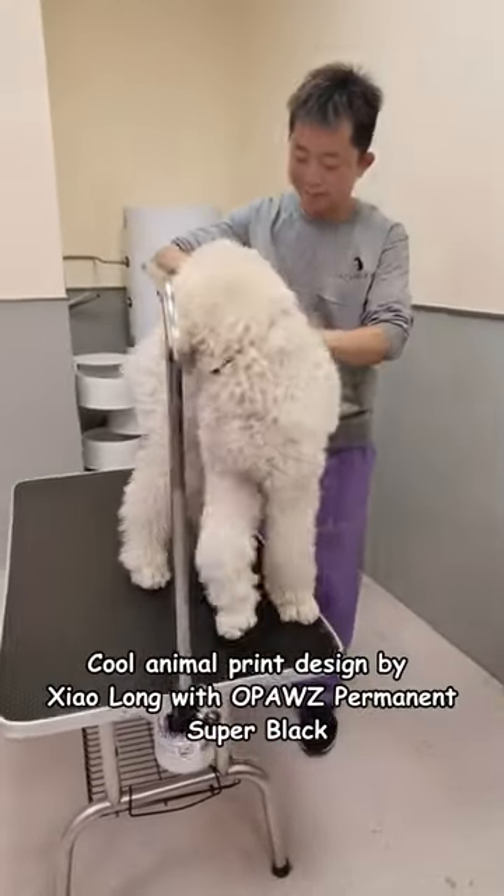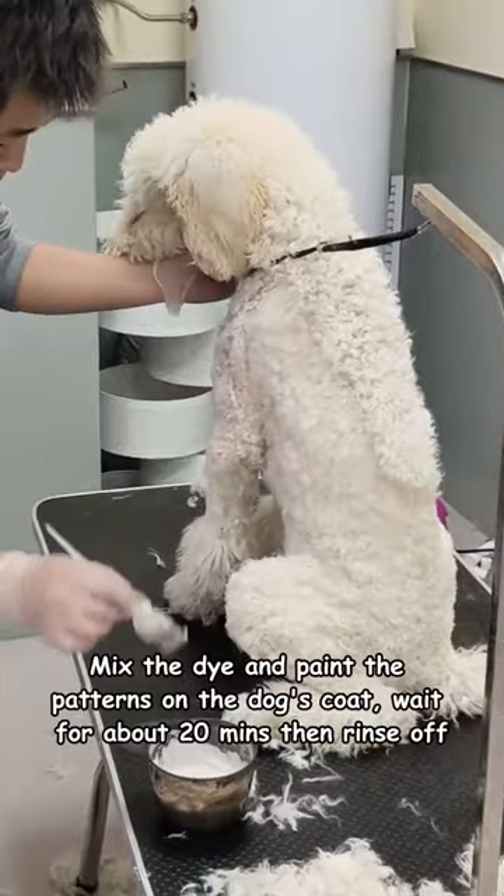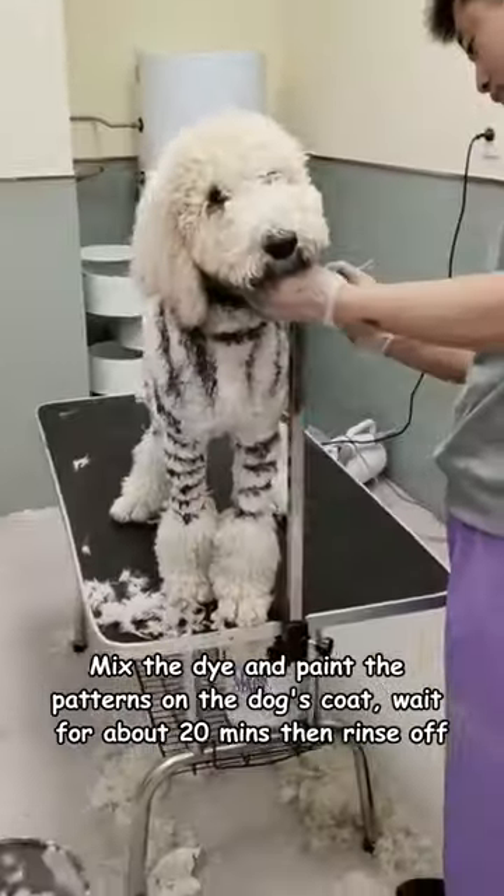Cool animal print design by Xiaolong with OPEX Permanent Super Black. Mix the dye and paint the patterns on the dog's coat. Wait for about 20 minutes then rinse off.